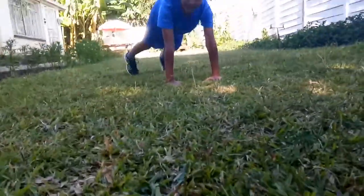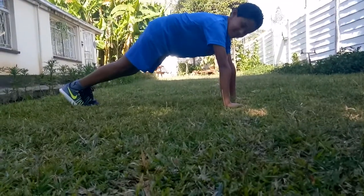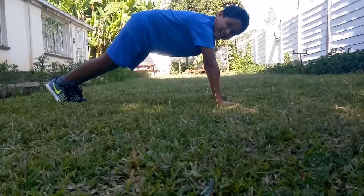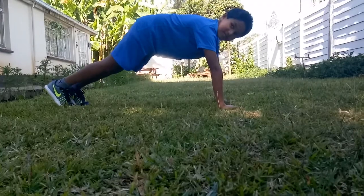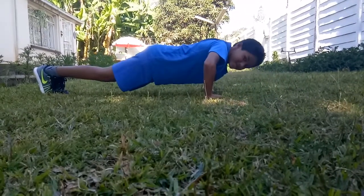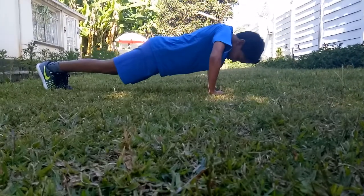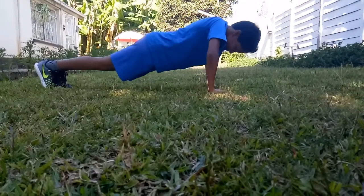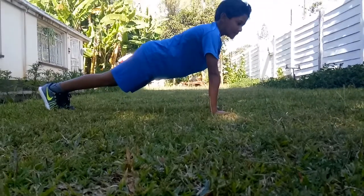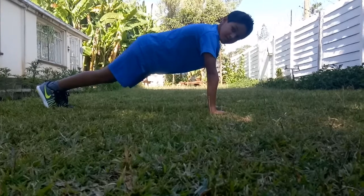So you want to start off in this position with your hands shoulder width apart. You want to get as low as possible to the ground, just like this. And repeat. When you come back to the normal position, that's known as one rep. You want to fully extend your arms like this when you get back up.